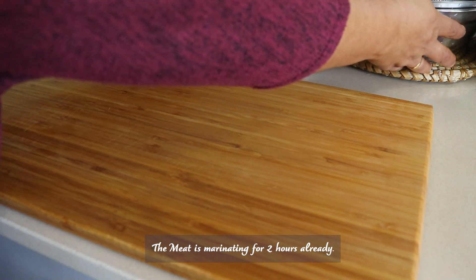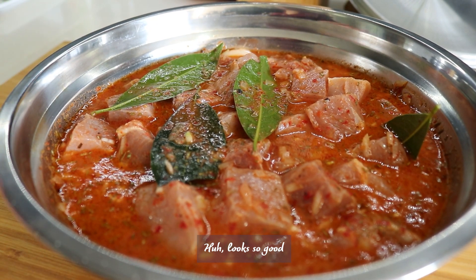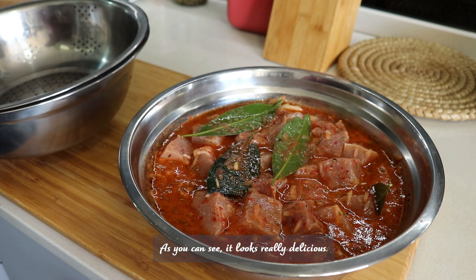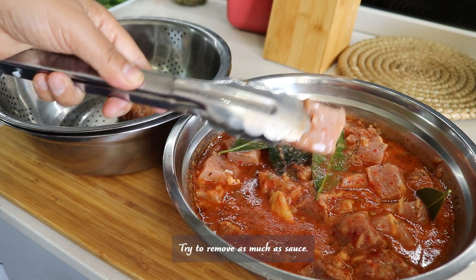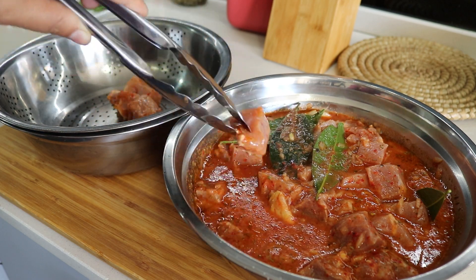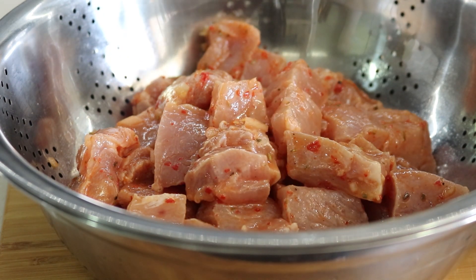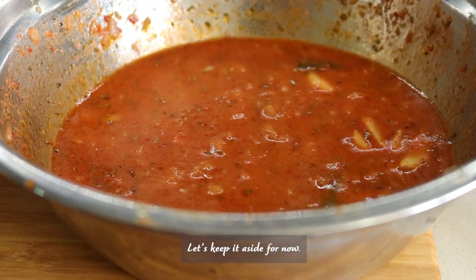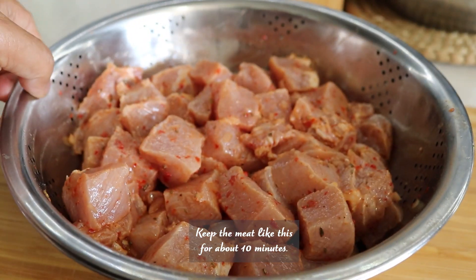The meat has been marinating for two hours already. Looks so good — it marinated very well. It looks really delicious and already smells so good. I'm going to remove the meat from the marination, trying to remove as much sauce from the meat as possible. All the meat is here and the marination is kept aside. The marination is still dripping, so keep the meat like this for about 10 minutes until well drained.